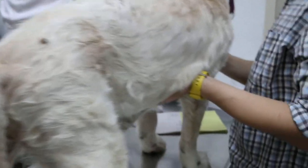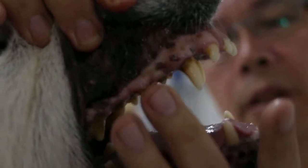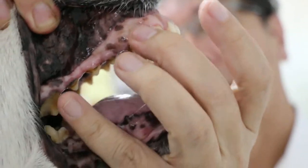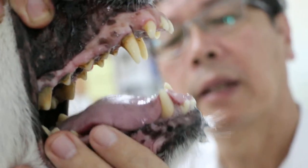Now let's see the gums. You can tell whether it's pale because of the bleeding. The gums are a bit purplish, actually — probably not enough iron. Normally it should be very pink. So we will give a drip with iron.